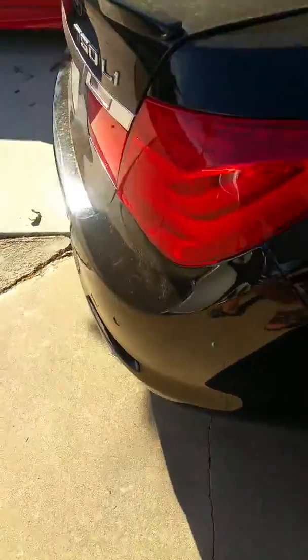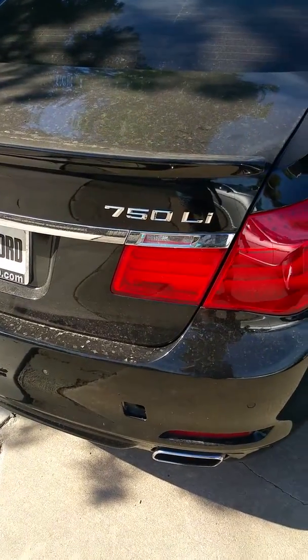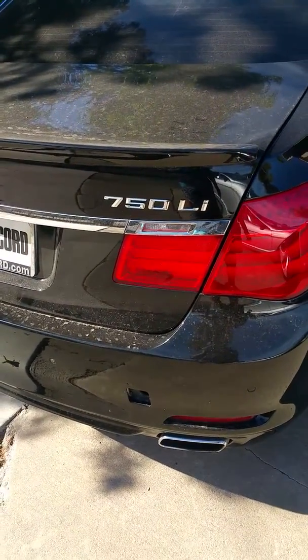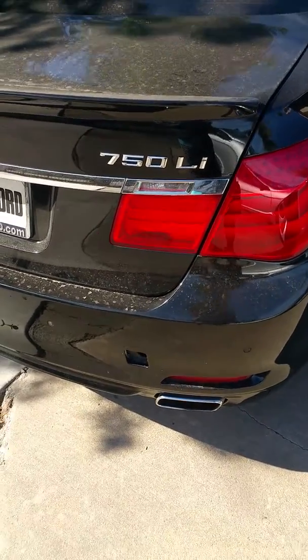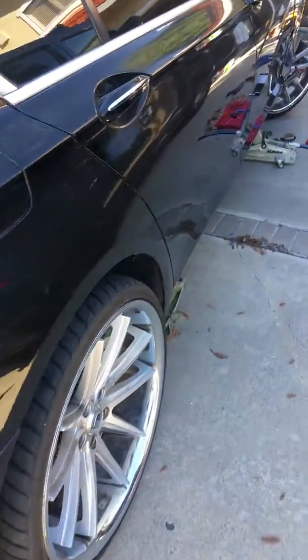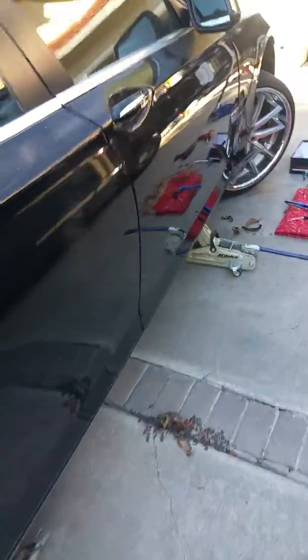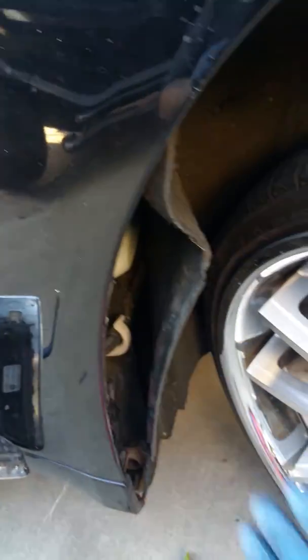Hey guys, it's my second video for the BMW 750 Li, 2009 to 2012. I wanted to show you how you can take off the turn signal where it's located in the fender area. I took it out — it was a little bit difficult because I didn't know what I was doing. I thought there was a screw behind here, but there isn't, that's why I opened this up.